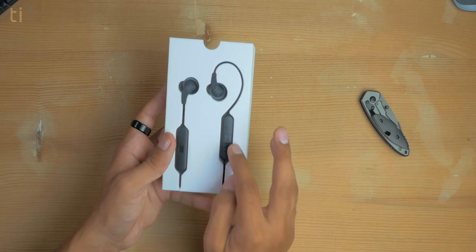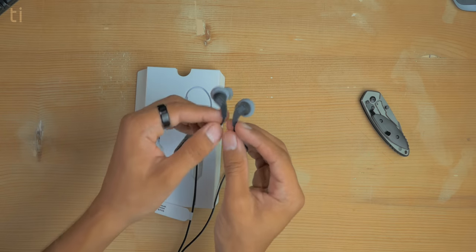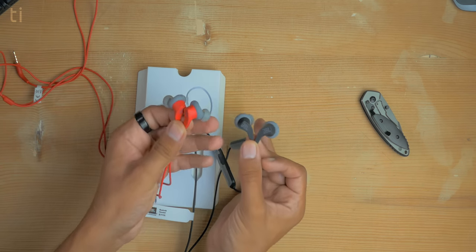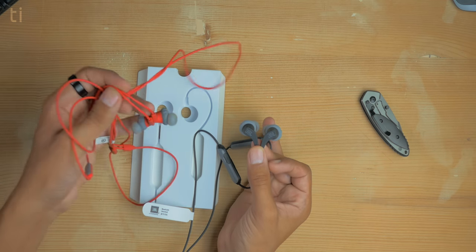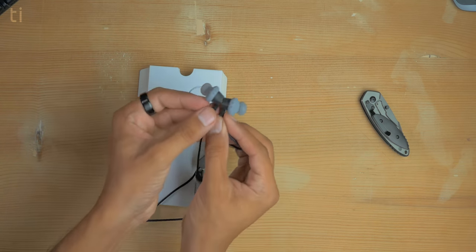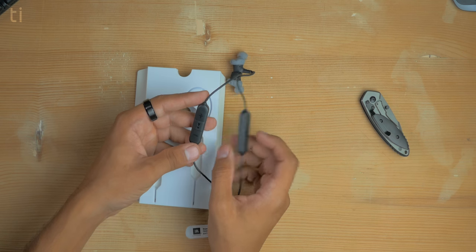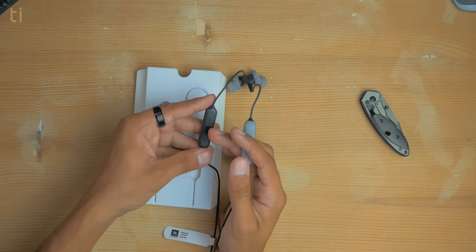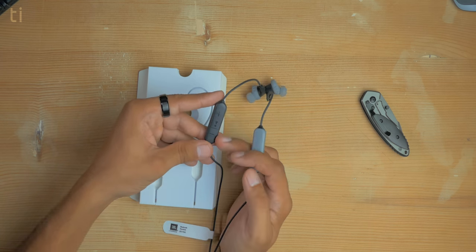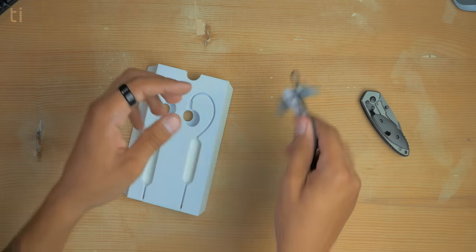Here are the earphones. They are pretty similar to the JBL Endurance Run wired version — the only difference is that these are wireless. You pay a little bit of extra price for the wireless version. The earphones feel very solid with magnetic buds, which is awesome for sports use. There are two compartments: one is likely for the battery, and the other has the inline mic and all the buttons to change songs or use Google Assistant or Siri. There's also a volume rocker so you can adjust volume without taking your phone out of your pocket.